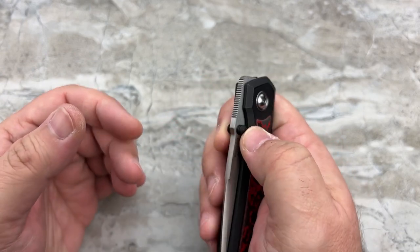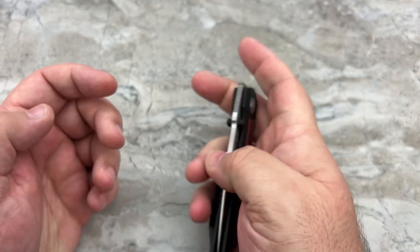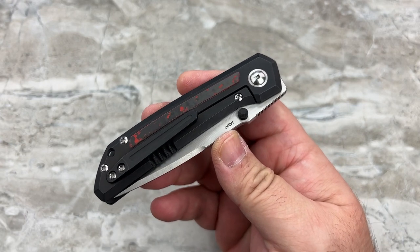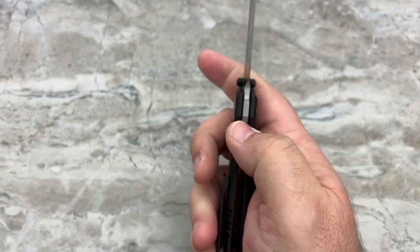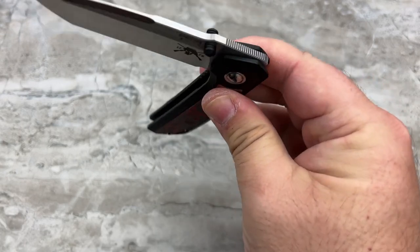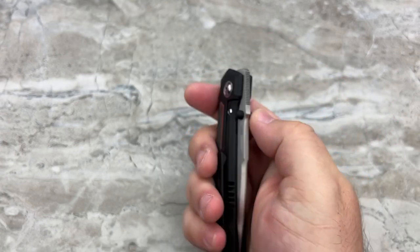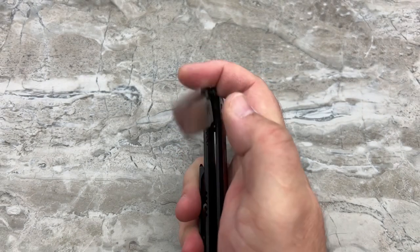Some great features besides the incredible action: you've got thumb stud deployment, so it's easy left or right handed, no problem. The lock bar tension is a tiny touch high, but that's also giving you the really good detent. You'll feel it when you release the lock after it locks up. It keeps it from dropping free because of the tension on the lock bar.